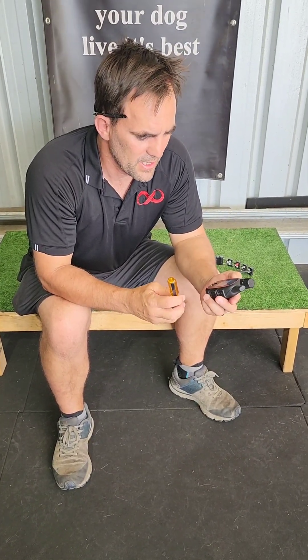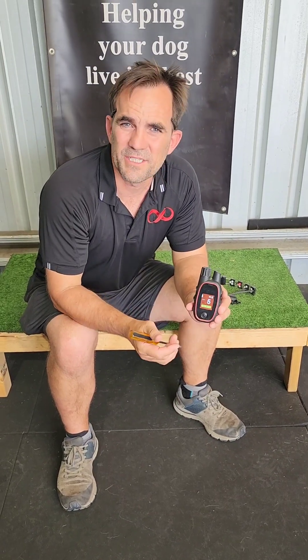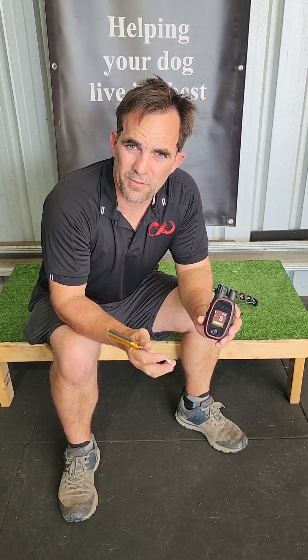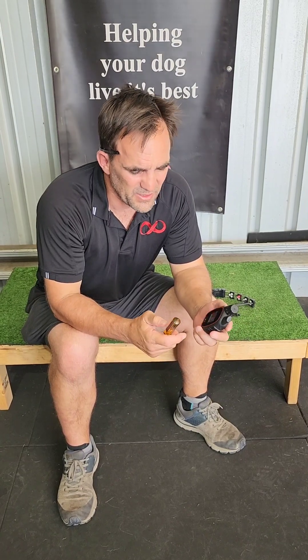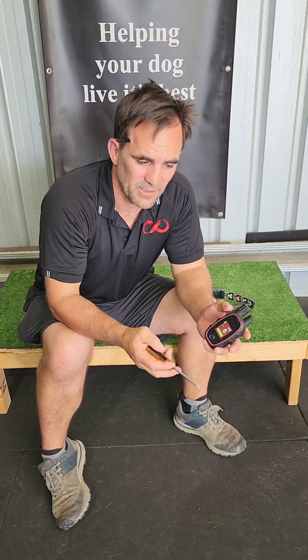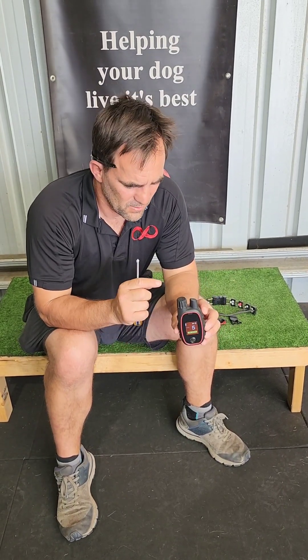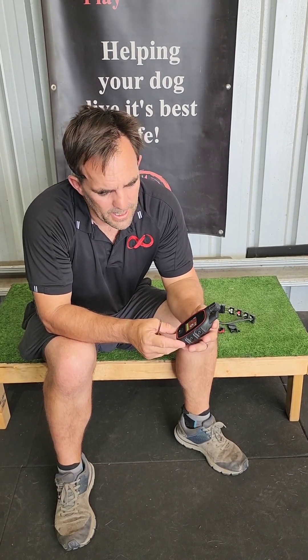Really excellent bit of kit — a big improvement on the PT3000 in my eyes. The range is a little less than the PT3000; we've started to lose range occasionally at around three to four hundred meters, obviously depending on terrain. But still ample for the average person — who needs more than 300 meters?